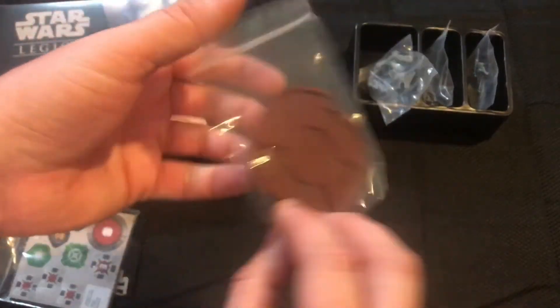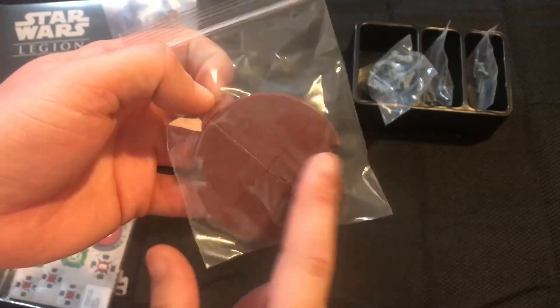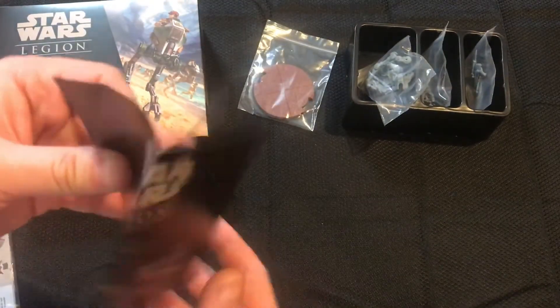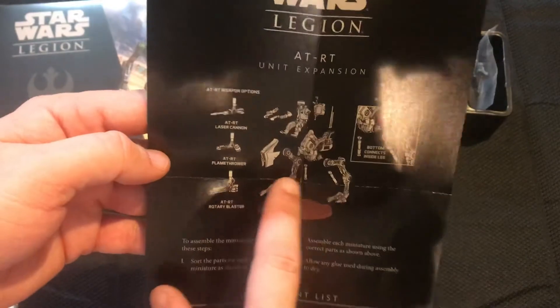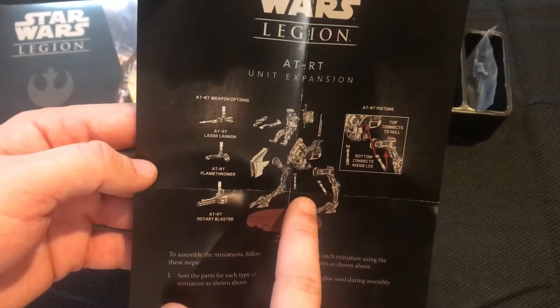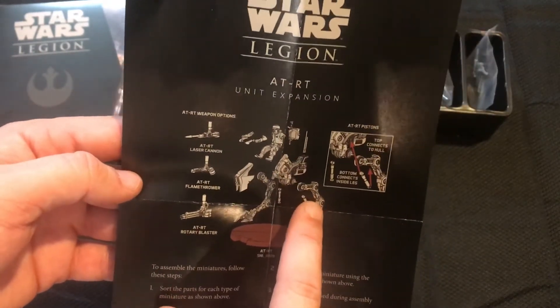The base that comes with this — remember it's a vehicle, so you do have to have the slots in the base to use it correctly with line of sight and your angles. The instructions are super easy. Like I said, not many pieces, with the hardest parts being these pistons — they're really easy to mix up and you'll glue one in and then go to put it in the other spot and find out it's too long.